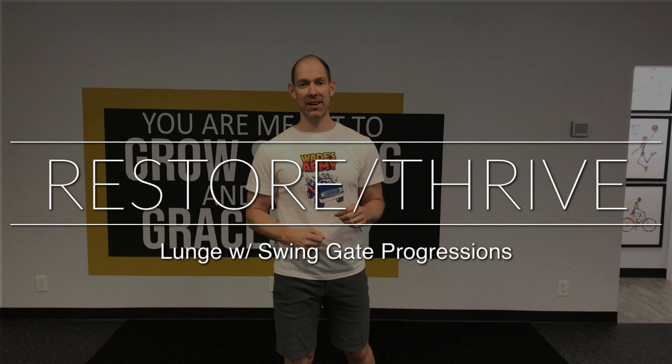Welcome back to Restore Thrive. We are talking about lunge progressions. If you are an athlete of any stripe, it's important that your body has movement choices, meaning that you don't always have to be in the most ideal position to express your athleticism. So what we're going to go through today is what we call our lunge with swinging gait progressions.